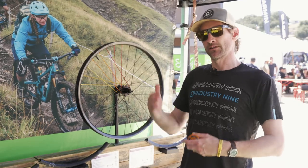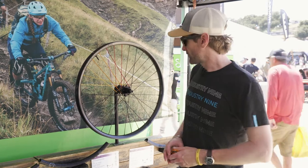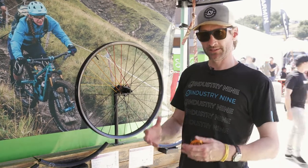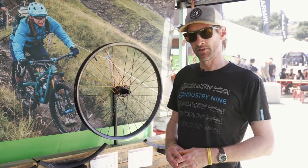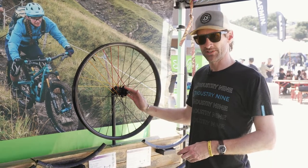I'm going to start by describing the six chassis sets that our wheels are built on. Starting with our biggest hit, most aggressive wheels — those are going to be built on our Hydra 32-hole system chassis.